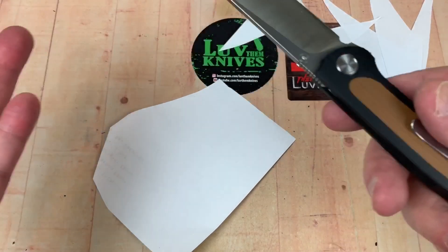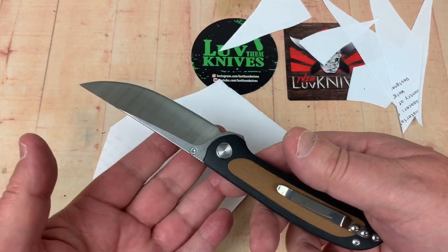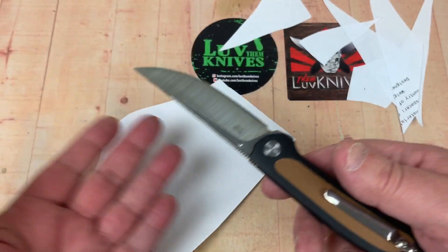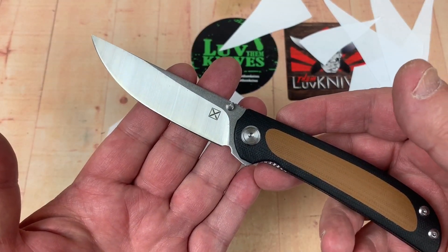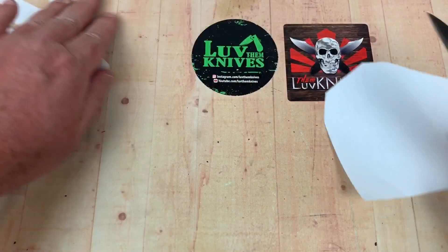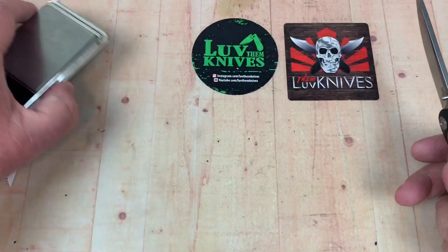One thing about user steels like 14C28N — they're not a super steel, so it's really easy to bring them back sharp. I'm not an edge retention junkie necessarily; I appreciate those kinds of steels. I've got K390 and M390 knives and all that, but it's sure nice to have one where you just pull your strop out and boom, you're razor sharp again. Nothing wrong with that.